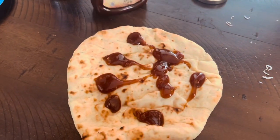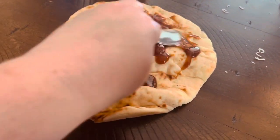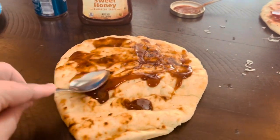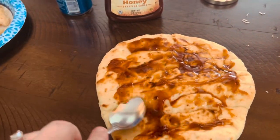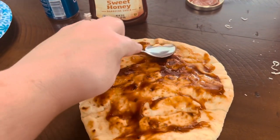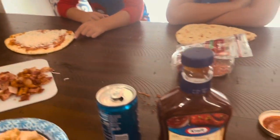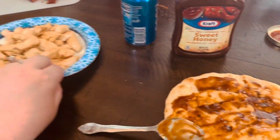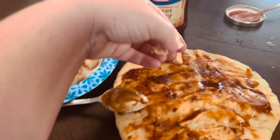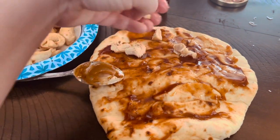So for the barbecue one, we just get some of our favorite sweet honey barbecue sauce. We're going to sprinkle a little bit and then put it onto that flatbread. Just sprinkle this barbecue sauce over the flatbread. After your barbecue sauce is on there, you're going to get some of your chicken and just throw it onto your flatbread.